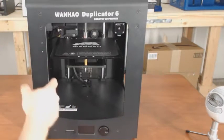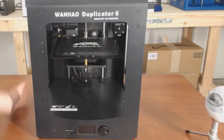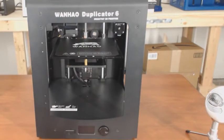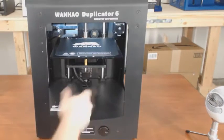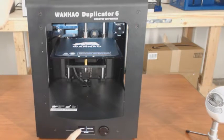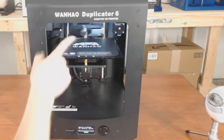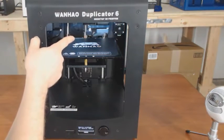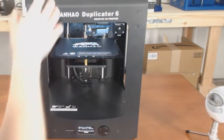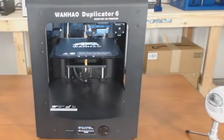I went ahead and plugged the power cable into the back, so we'll flip it on. We need to preheat our extruder so we can load some filament. The easiest way to do that is to select your material, hit the button, go to Change, hit the button again — it will move your extruder to the middle and start preheating. Once it finishes preheating, we can load our filament in through the top and set our spool on the back of the printer.